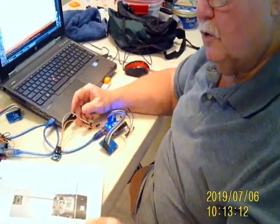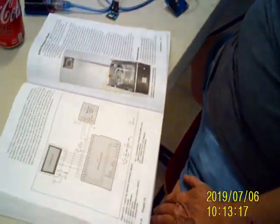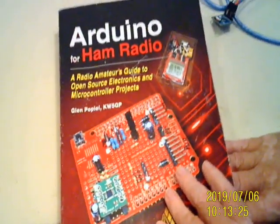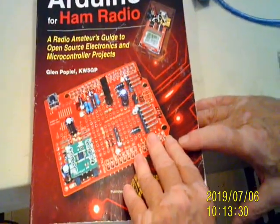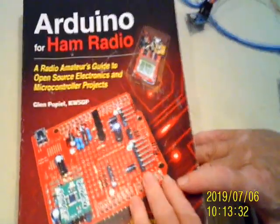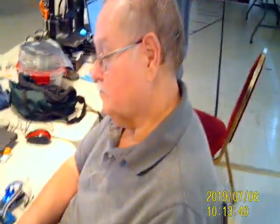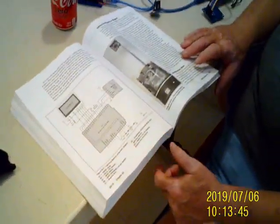There are no analog inputs for this device in the design. By the way, if you want to get into Arduino, that's one of the best books to start with — 'Arduino for Ham Radio,' written by Glenn Popeil. He is on Facebook. Now, unlike Raspberry Pi, Arduino doesn't have an operating system with it, right?